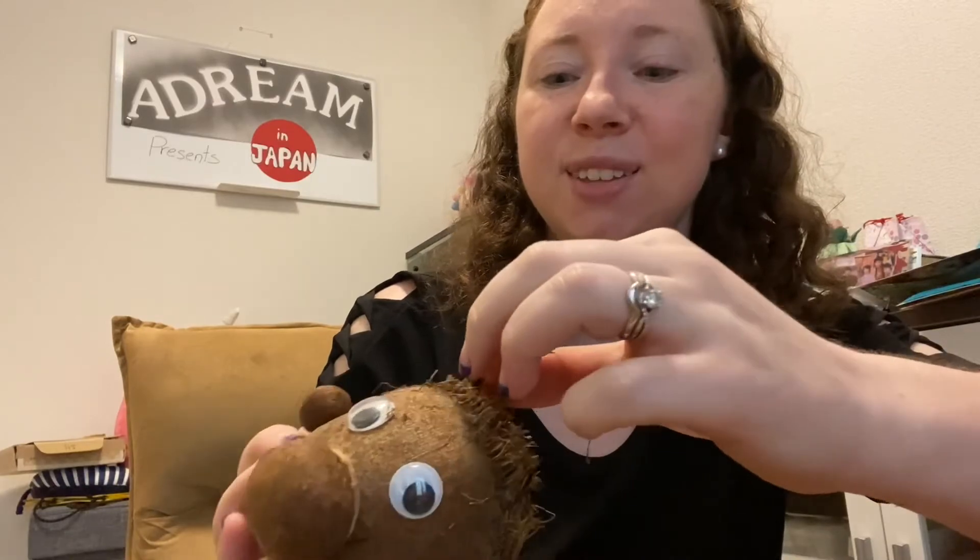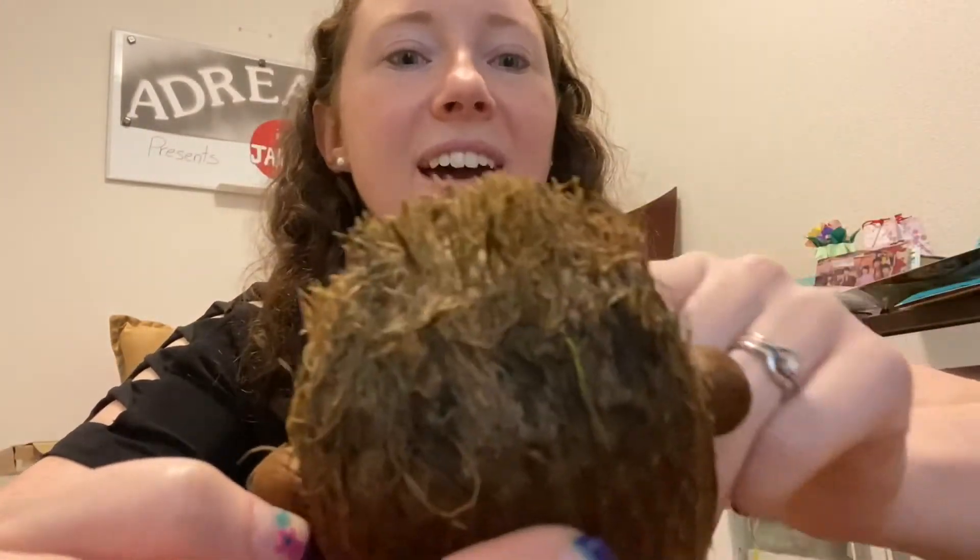Now he really looks like a colonel — he only has one, two, three hairs, all kind of in the back. So I'm not sure if he's going to make it, but if he doesn't make it, he will die as a colonel.